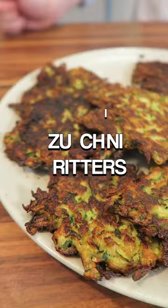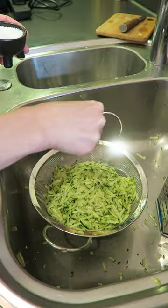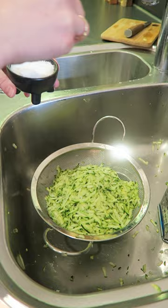Okay, so we're gonna do some zucchini fritters. Super delicious and really easy to make. A couple of zucchinis — you're gonna let them sit with some salt for just a few minutes.